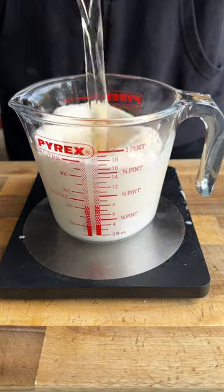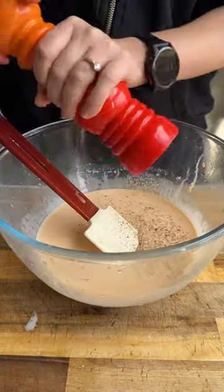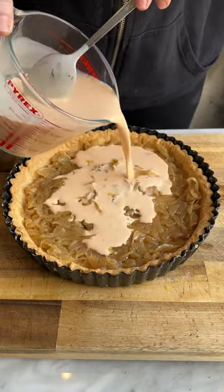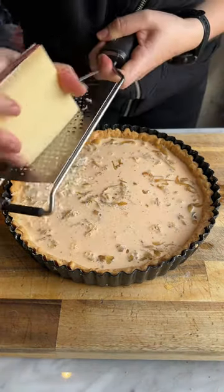Whisk together the milk and eggs, give that a good season and set that aside. Fill your tart case with the onions and the egg mixture, cover the whole thing in loads of gruyere and get that back in the oven.